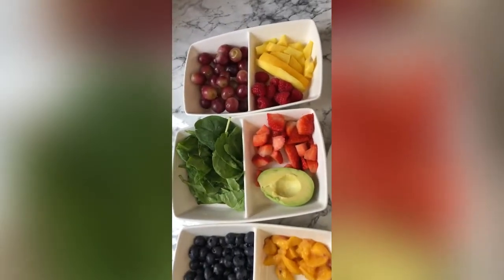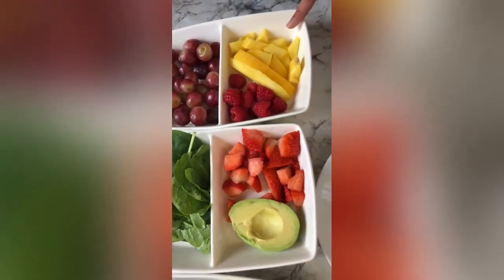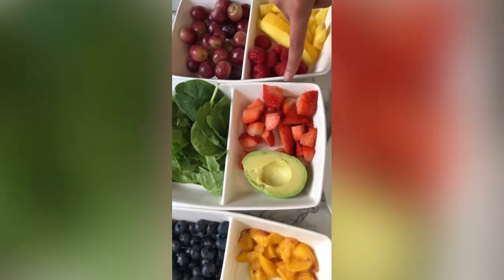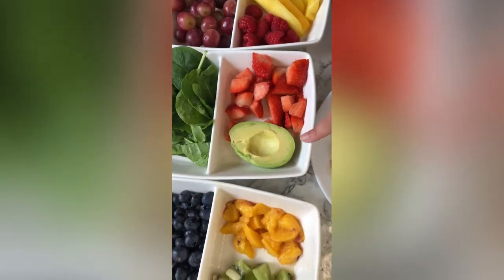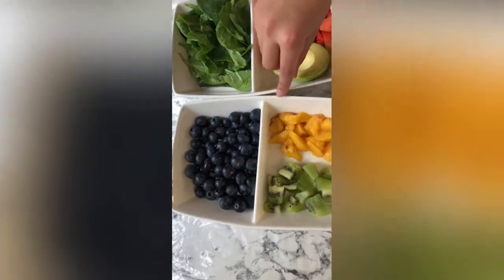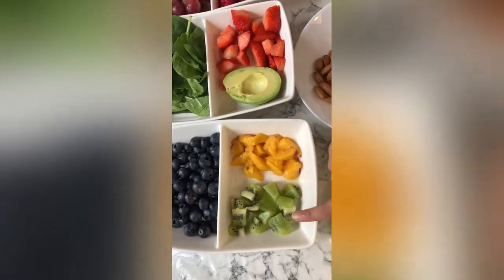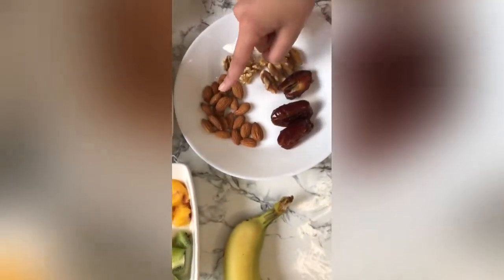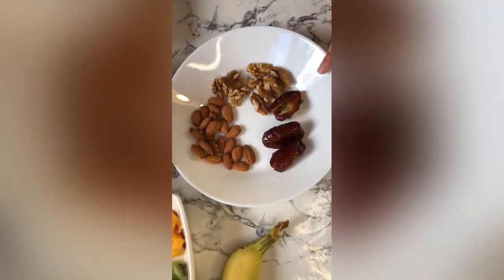So I've got some fruits and nuts here — I've got some mango, some raspberries, some grapes, some spinach, a strawberry, half an avocado, some blueberries, some peach, some kiwi, a banana, and I've also got some almonds, some walnuts, and some dates.